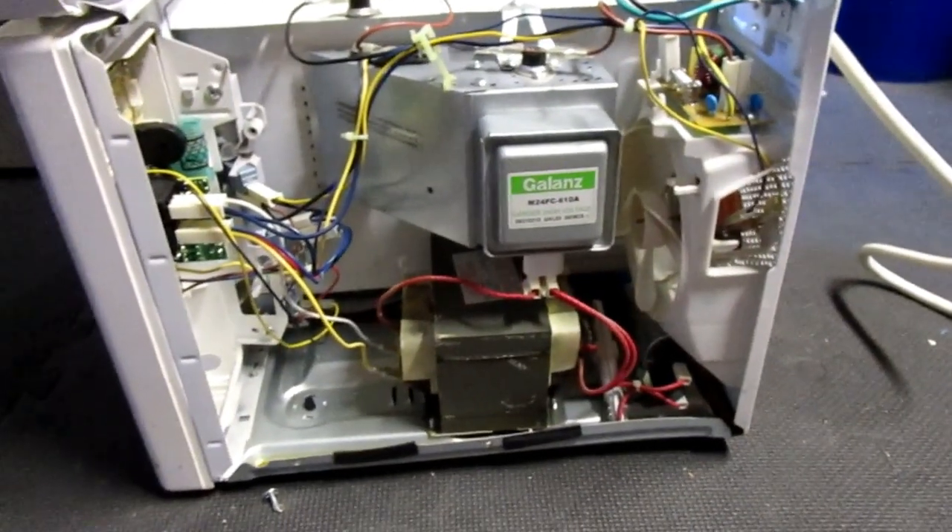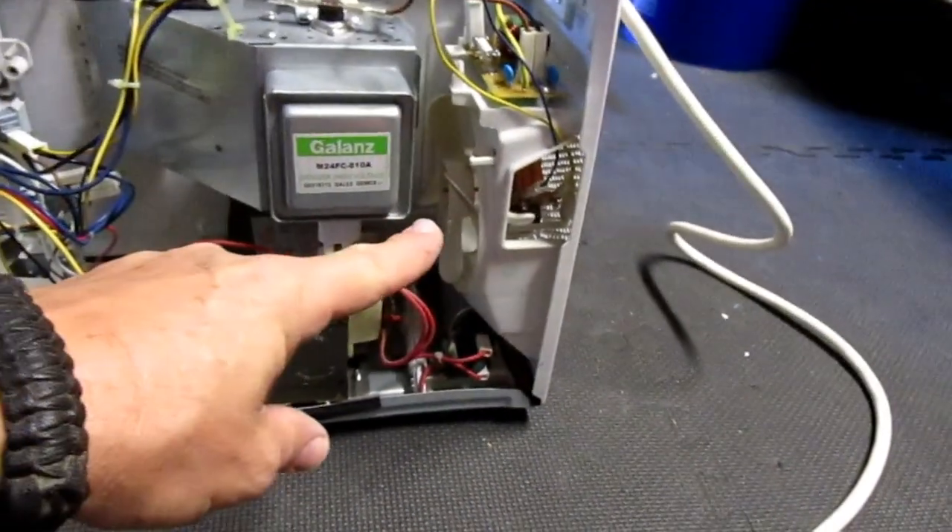Now we've got the top off, and this is the side. You can see it's got the cooling fan right there.